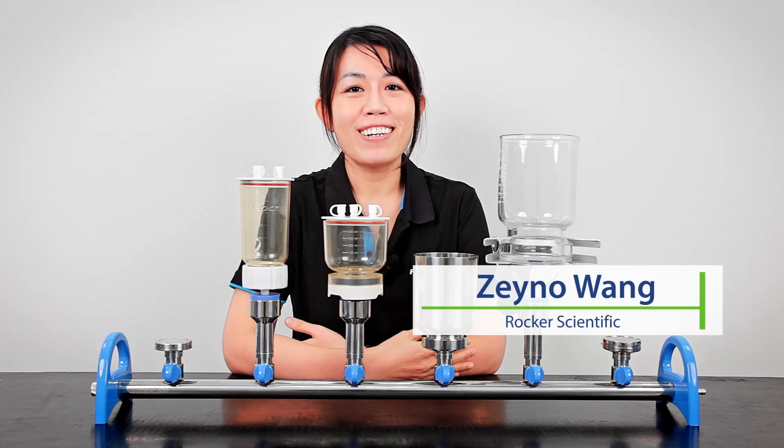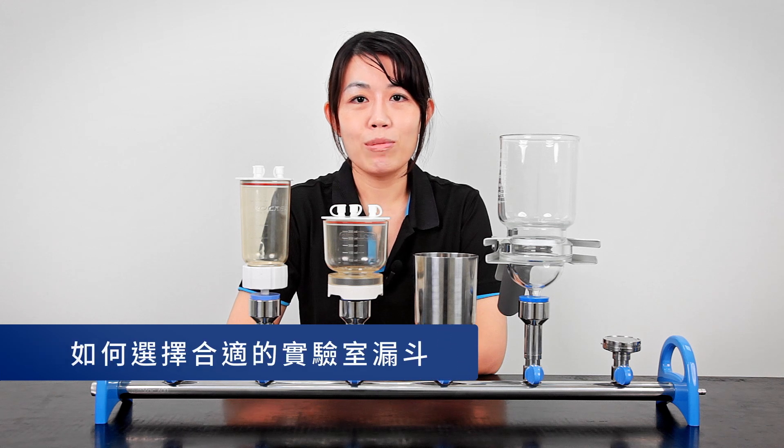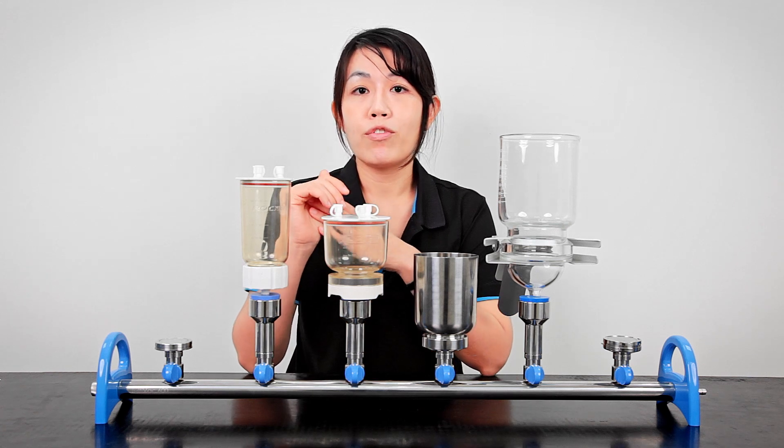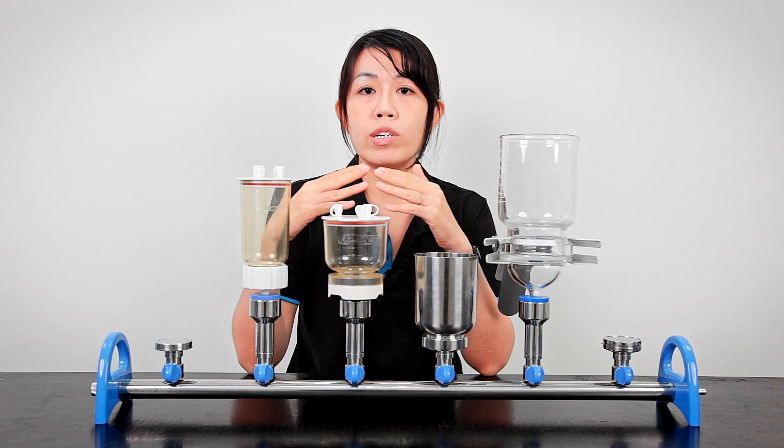Hi, this is Zaino from Rucker. In this video, we're going to talk about how to select a suitable filter holder and funnels for your laboratory. Filter holders may vary in their sizes and materials, and in Rucker we have four different collections.